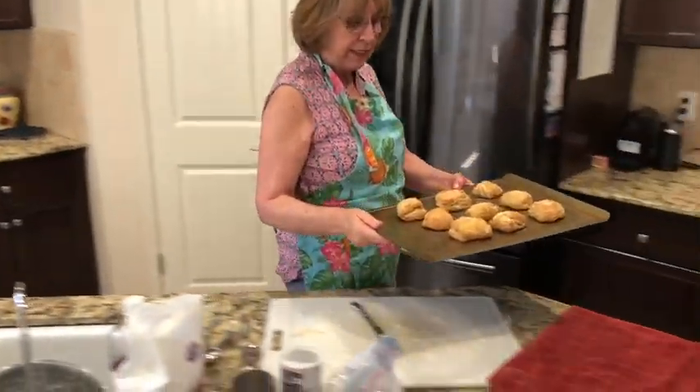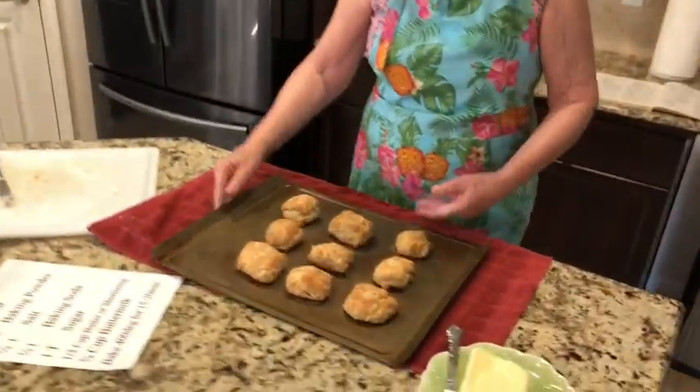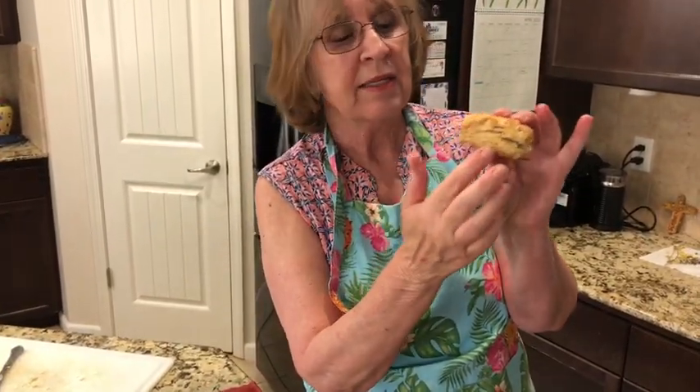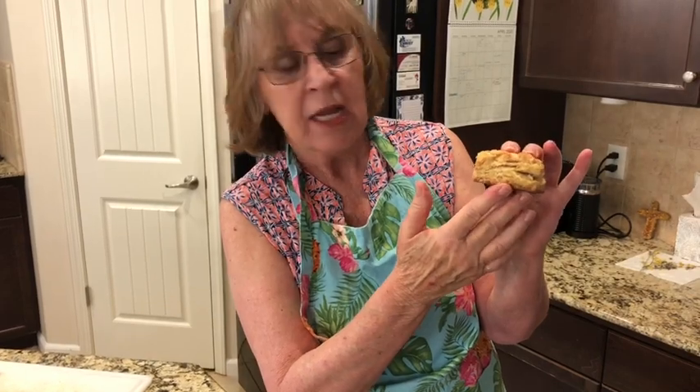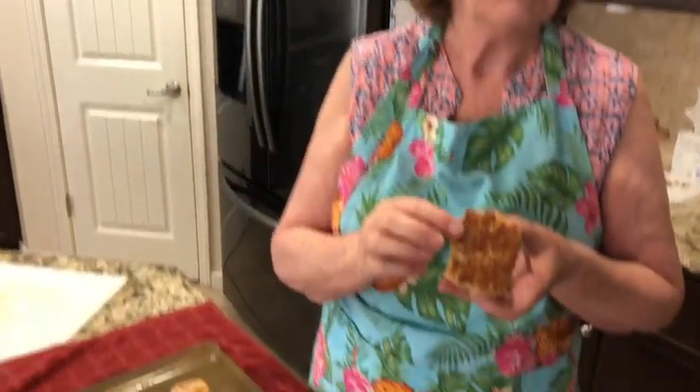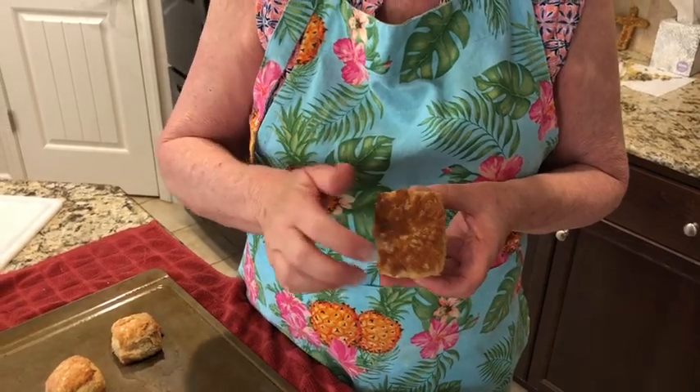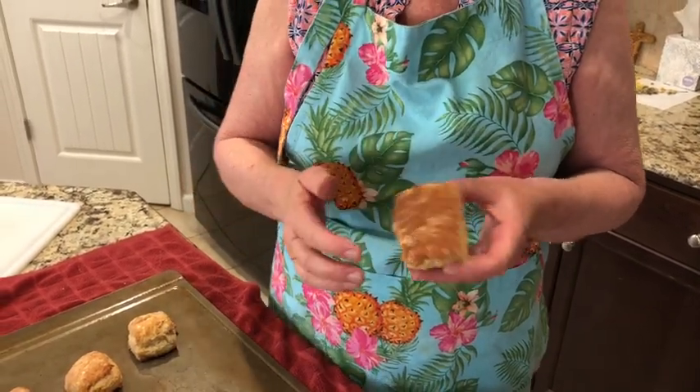I made these biscuits earlier today — they look pretty good! See how flaky they are? That's because I didn't work them too much, I folded them like I showed you, and I used shortening. Shortening gives that flaky look. Look at the bottom — because I put butter on the bottom, they're hard and crunchy and flavorful.